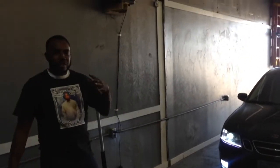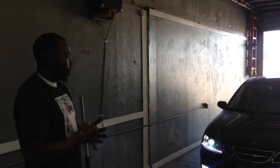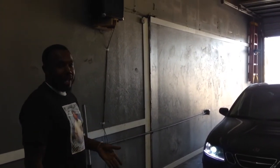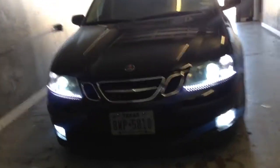All right, Saab 0-3, 9-3, switchbacks, HFD, LED strips — all done. Top, bottom, white, baby glues.